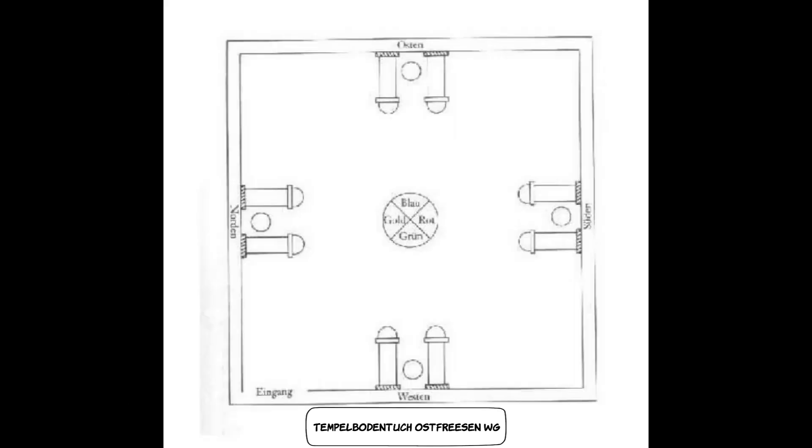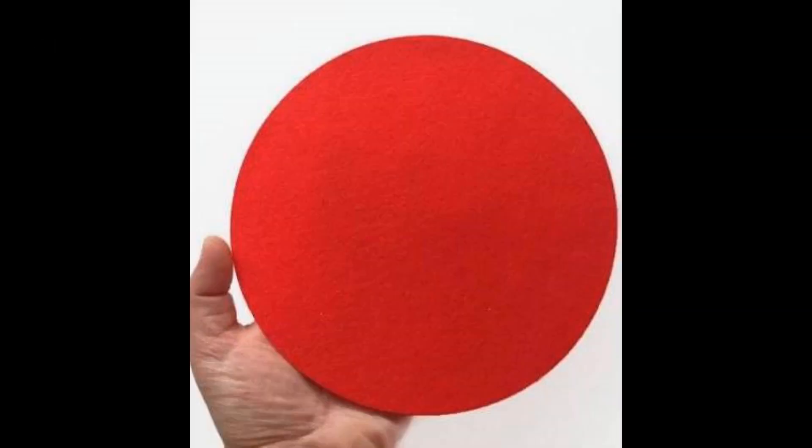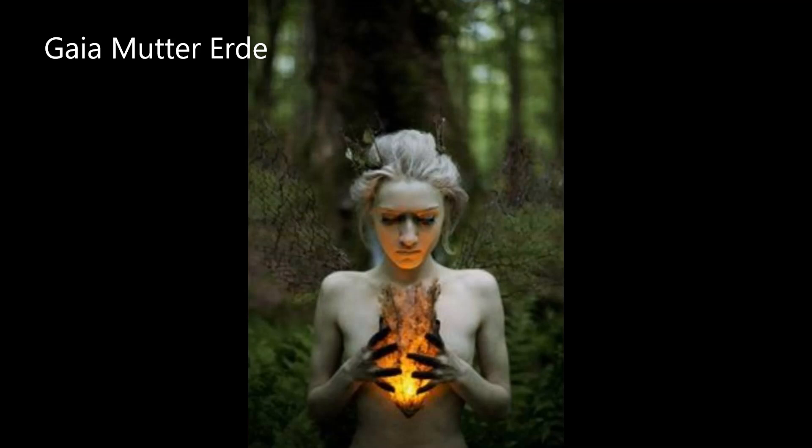Jetzt erklären wir euch, warum diese Farben gewählt wurden, denn sie haben eine bestimmte Bedeutung. Der Osten ist der Ort der Luft – daher nehmen wir Himmelblau. Der Süden hat die Farbe Rot für das Feuer. Der Westen hat die Farbe Grün für den Ozean. Und der Norden hat die Farbe Gold für das Kornfeld – das ist der Ort von Gaia, Mutter Erde.